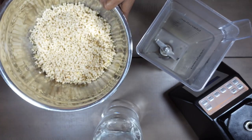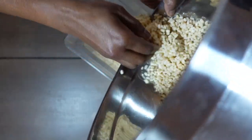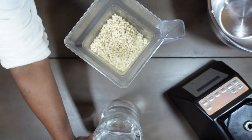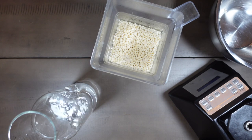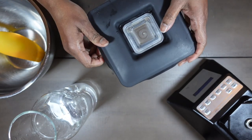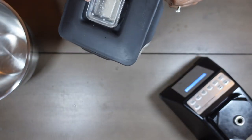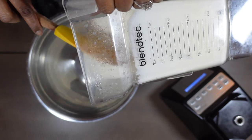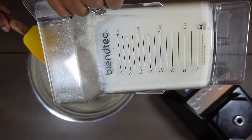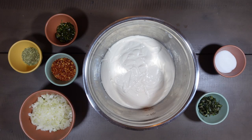Once the urid dal has soaked for four hours, I drained out the water. I'll be adding this to the blender with a cup of water. The batter should be very smooth — there shouldn't be any lumps in it.